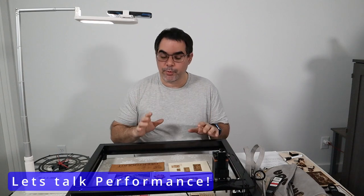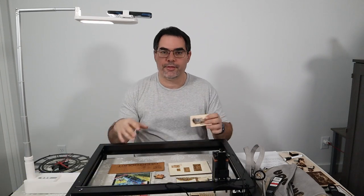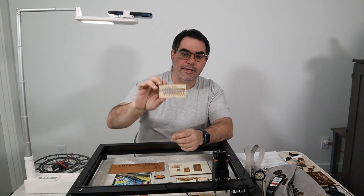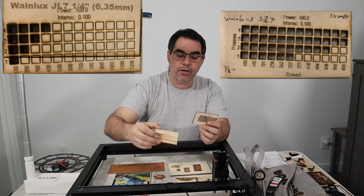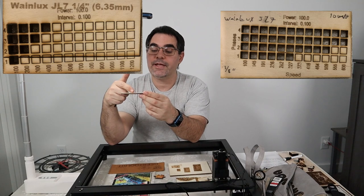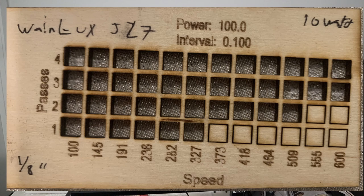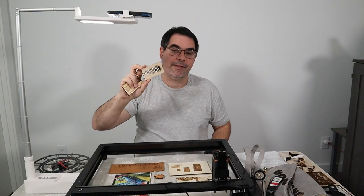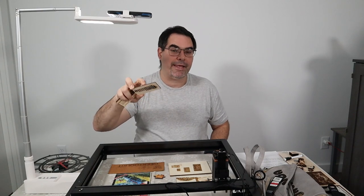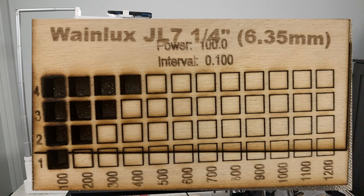For performance, we'll talk about the pure numbers for cuts. These grids here are for cutting speeds — this is an eighth-inch grid and this is a quarter-inch grid. On one pass for eighth-inch, I went up to 327 millimeters per minute and was able to cut all the way through on a single pass. Eighth-inch is very common for a lot of projects, so being able to cut it very quickly and reliably is very important. For quarter-inch, at 100 millimeters per minute, this thing went through reliably.